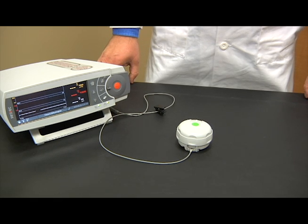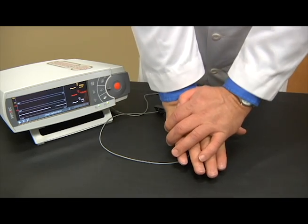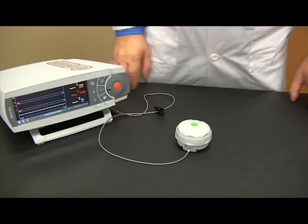Repeat the process of gripping the bottom portion of the membrane changer in one hand and the top in the other. Turn the top in a clockwise direction to the third station. Push down firmly and hold for three seconds. This process applies new electrolyte to the sensor head.